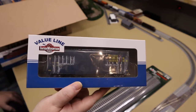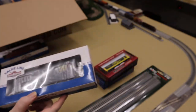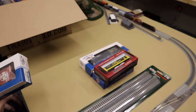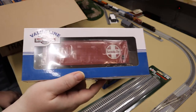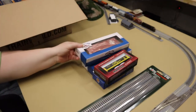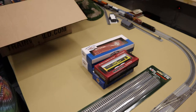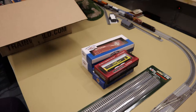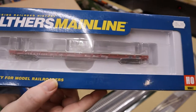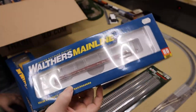We've got a boxcar here — it's a Golden West Service boxcar. And don't worry, I'll open these up and show them in a clip at the end so you can see them all nicely. And another Santa Fe boxcar. We've also got a flat car here — this is a Santa Fe one. It will go with the other flat car that Jack Jack gave me.